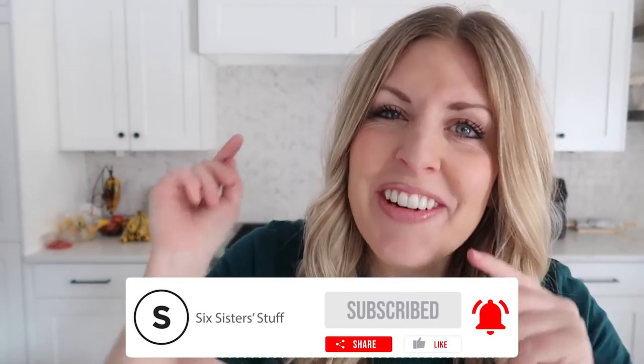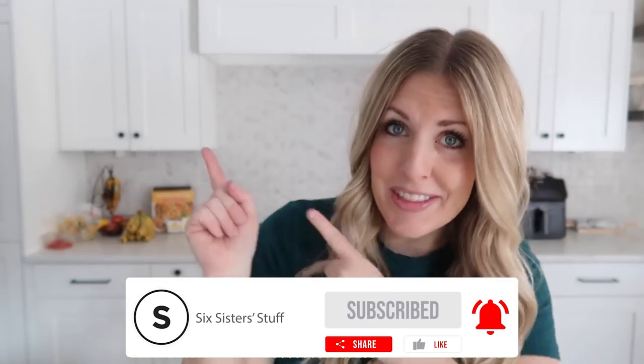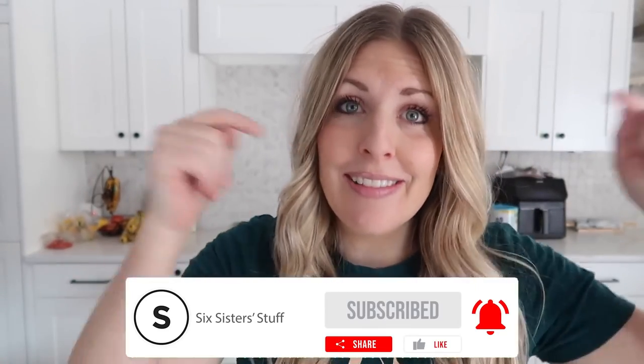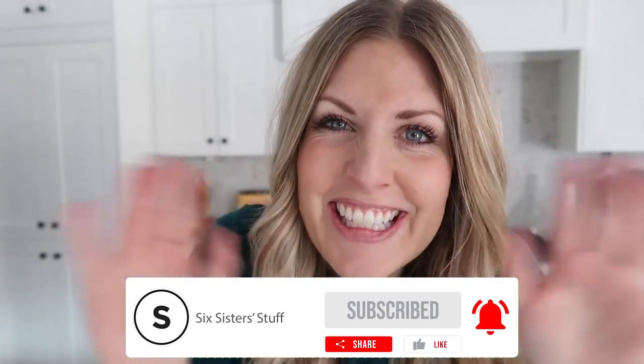If you want more easy freezer meals, I have plenty for you — you can find them just right up there. And don't forget the link down below in the description to get on that wait list. I'll see you guys next time. Bye.